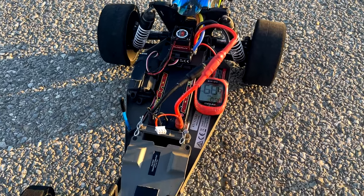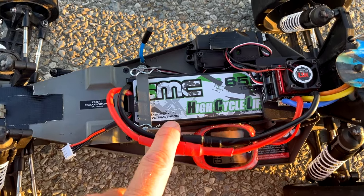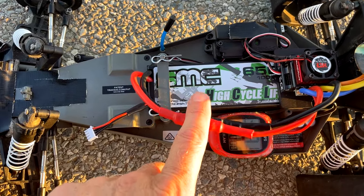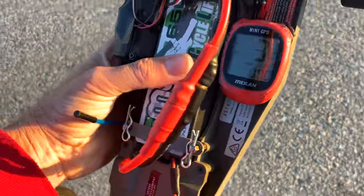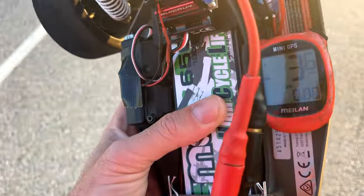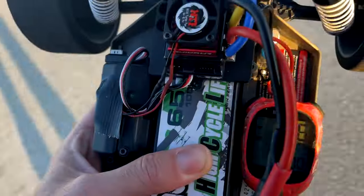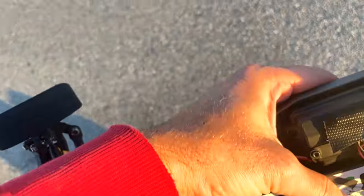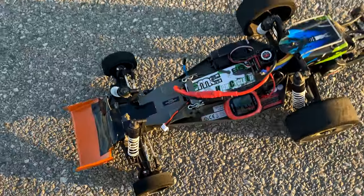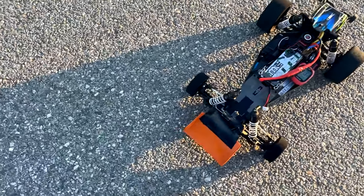I'm not sure what's going on. I have my fastest lipo in here - this SMC 3S 6500mAh 150C lipo. I'm worried that something's going on with the car. I'll run it anyway; maybe there was something wrong with that previous battery. It's frustrating to get all the way out here and have the car not running right.